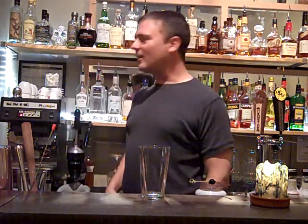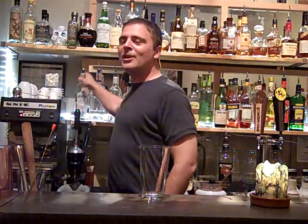Hey, my name is Jim. I'm at Sidecar Lutton. I'm going to be making an Aviation Cocktail. This is old school — from the 1850s, 1860s, somewhere in there.